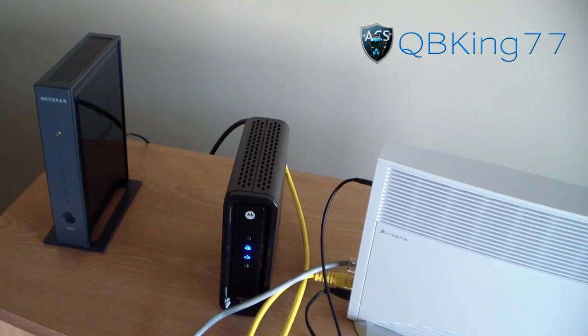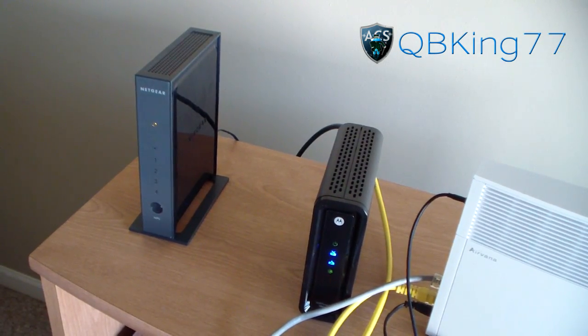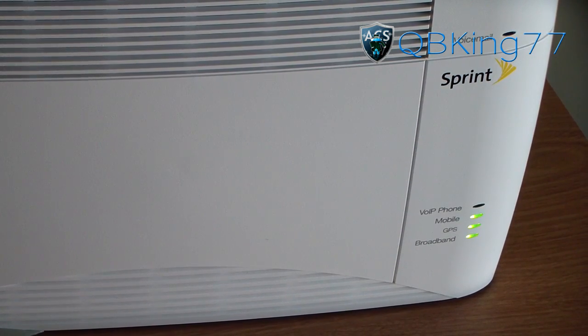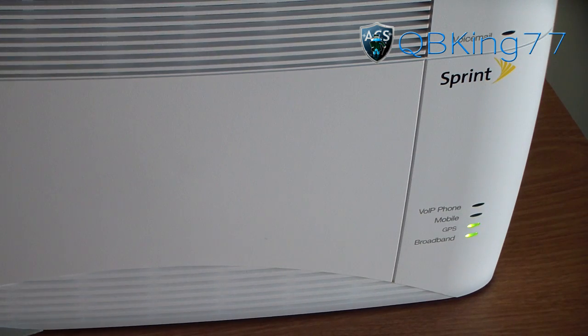You'll see activity with a green light lighting up on your router, so go ahead and let that load up — you should have internet connection through your router. On the AirRave itself, the lights will be blinking. It could take up to two hours to reconfigure, so be patient. Once the lights are done blinking, we're nearly there.